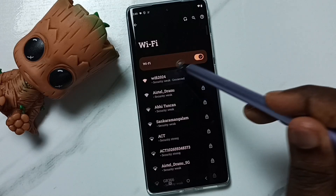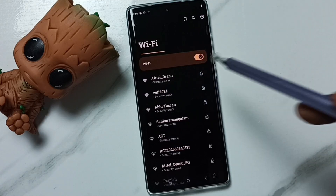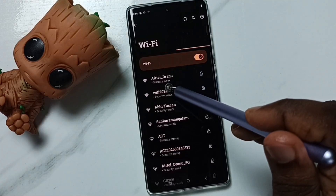Tap on Wi-Fi 2024. Here we can see the Forget option. Tap on Forget. Done.